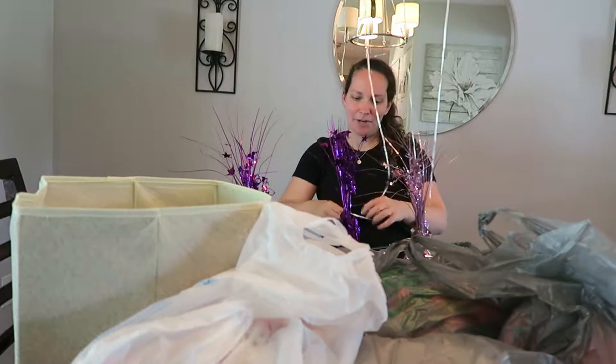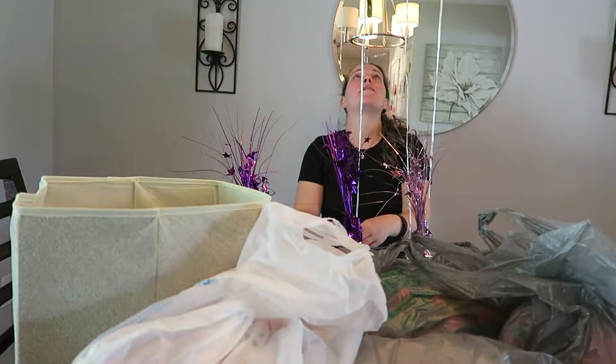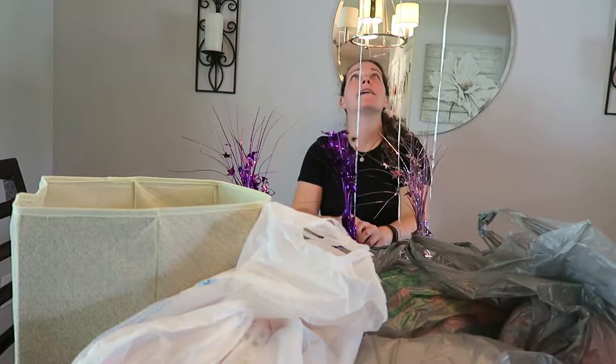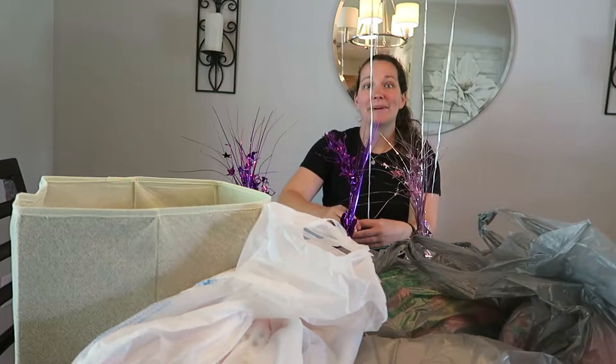I'm currently putting the balloons on these just by tying a knot, and I'm making it a little lower so there's a longer string so it'll go a little bit lower, because these are going to sit on the table. I'll make them all the same height.